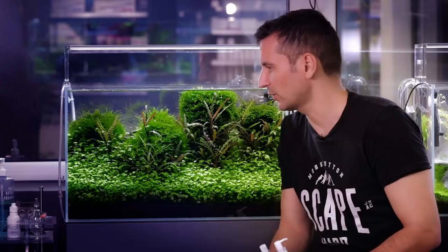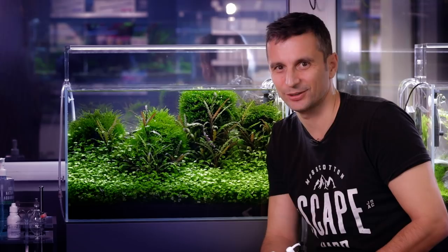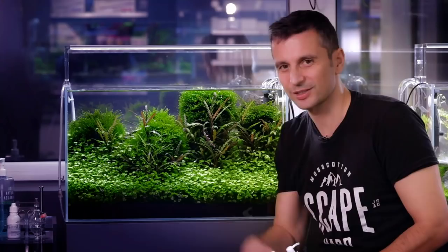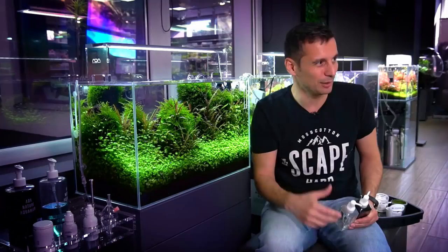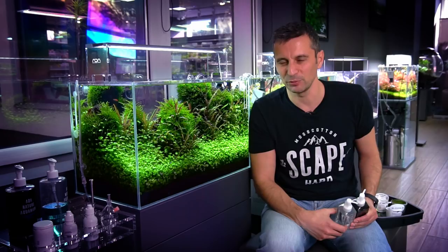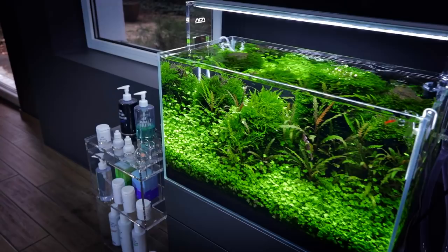You can see the ADA maintenance stand right next to the aquarium on the left side of the picture. I really love that because you can just take out the tweezers and put them in the aquarium — they are right next to it. You can keep the maintenance tools on it, and all kinds of fish feeders and other stuff. It's a really nice and beautiful addition to the Green Aqua Gallery.